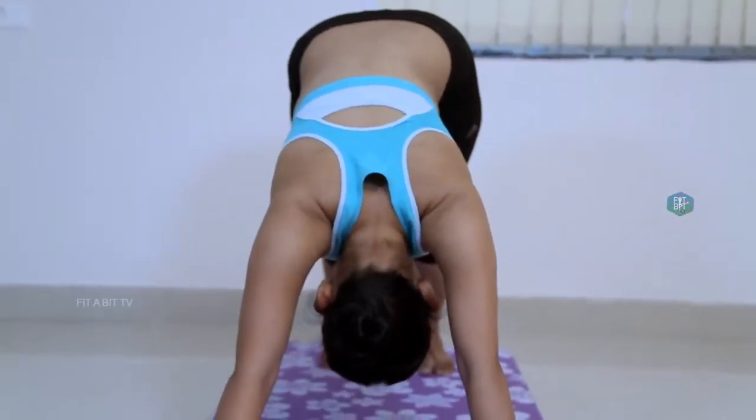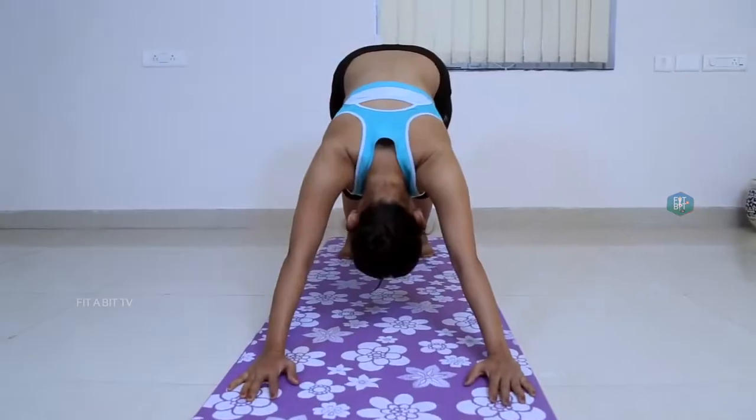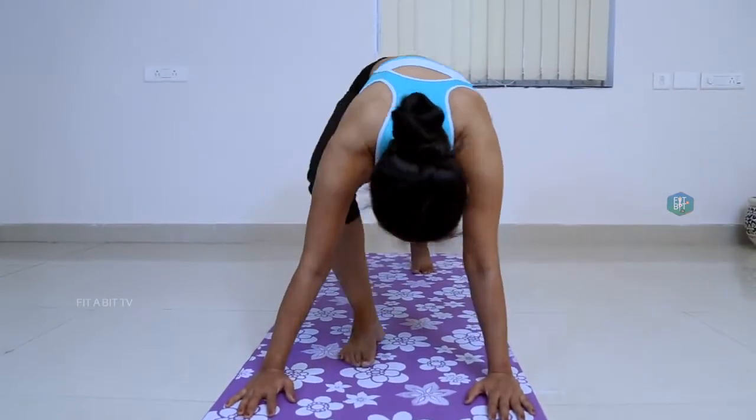Arch your back, roll your shoulders back and tilt your head back with the fingers touching the ground. Stay in the posture for a few breaths.